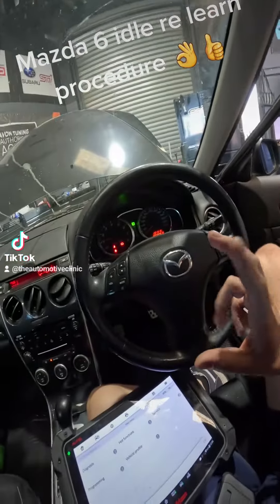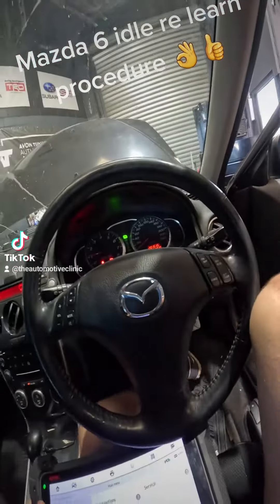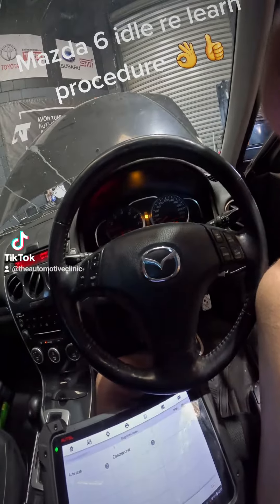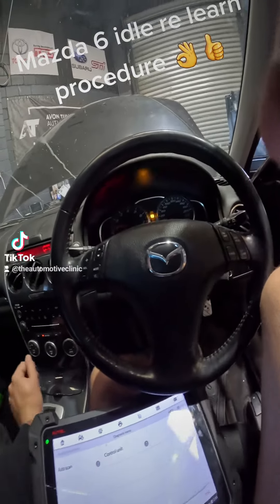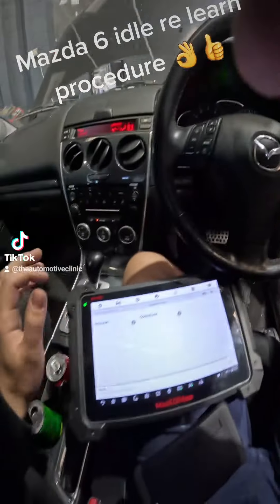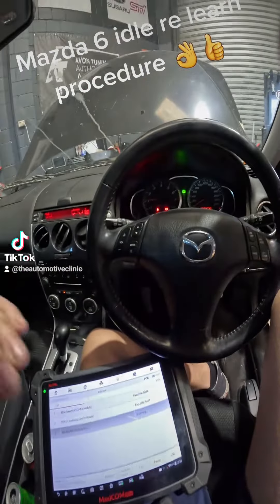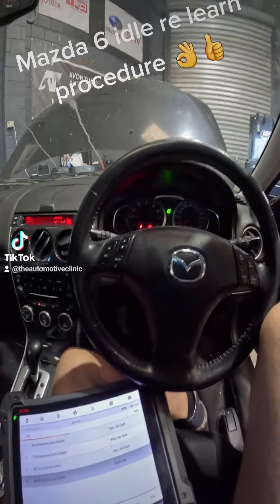Alright everyone, second one for the day. This Mazda's come from another workshop. It's got a slightly high idle and it was surging at idle. So when they put it into reverse or drive, it would start to bump up and down from sort of 1,000 to 2,000 RPM. It's just had a motor fitted to it, so I believe it's most likely just going to need an idle relearn. We're going to do a full fault report — I can't hear any vacuum leaks in the engine bay. It sounds pretty good. So full fault report, idle relearn — that should bump the RPM down a little bit and get it all leveled out and happy.